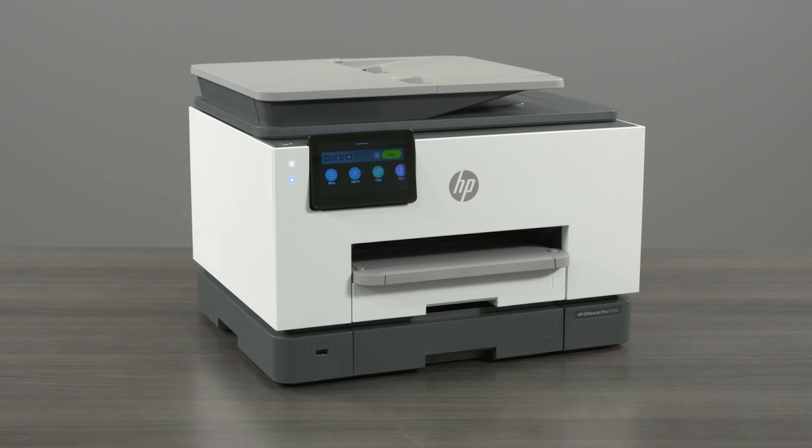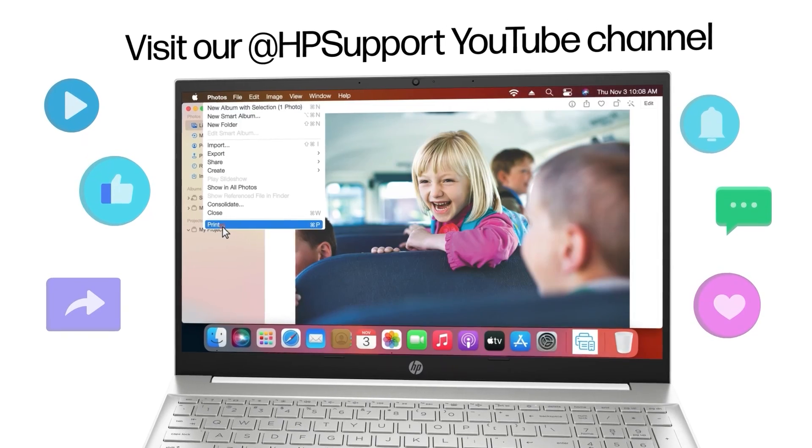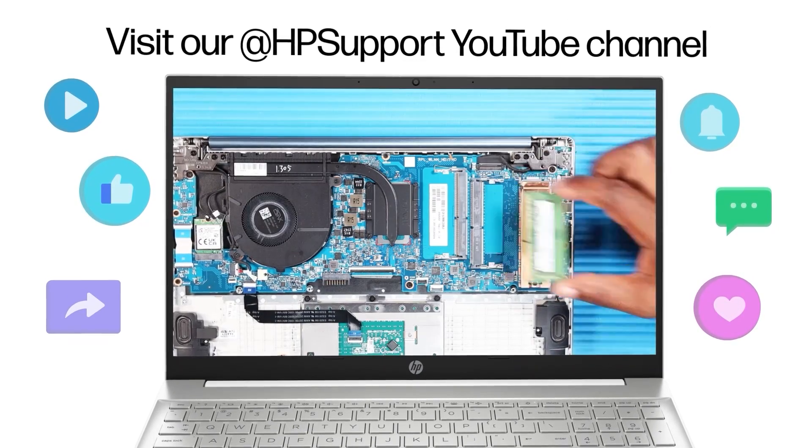You are now ready to begin printing. Find more helpful videos on our HP Support YouTube channel.